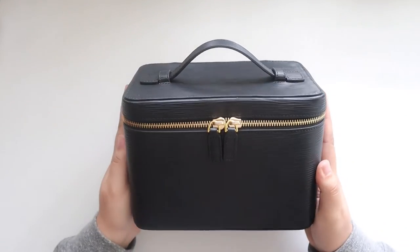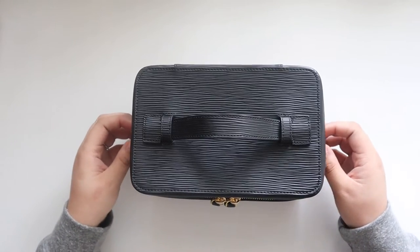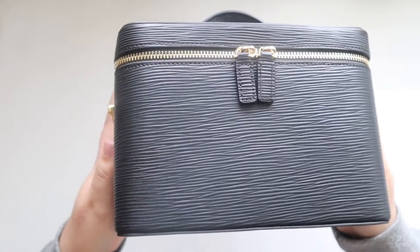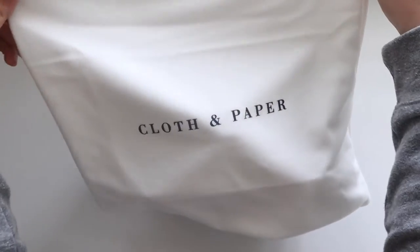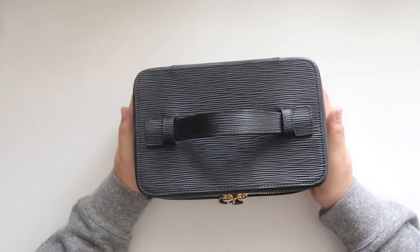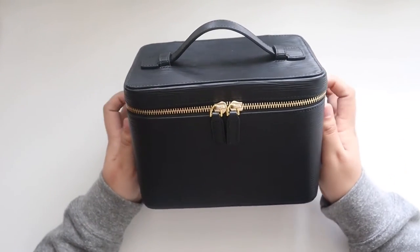Here is the vanity case. I really love the epi leather — I really love the contoured leather because it is a dupe for the Louis Vuitton epi leather, and I just love the entire look. Every vanity case comes with a branded dust bag. I'm actually going to keep this on my bookshelf as a display and use it as a camera bag, so there are so many different ways you can use it.